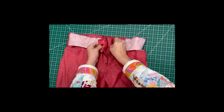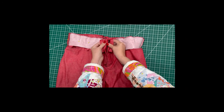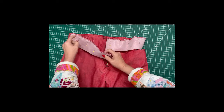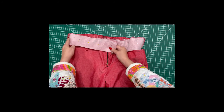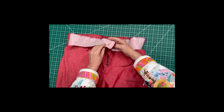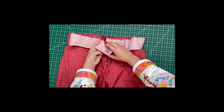You're going to make sure that you've extended that waistband five-eighths past the end of the placket and the zipper facing. Then matching notches, pin it in place and sew five-eighths all the way around. Once you've done that, you're going to trim down the seam allowance and press that seam allowance up towards the waistband.